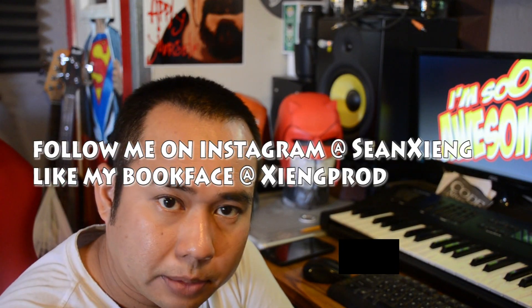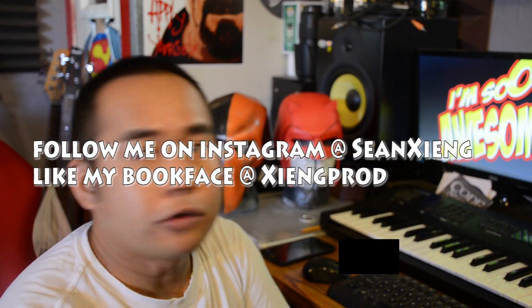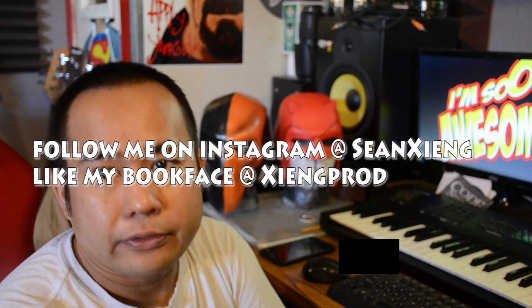Follow me on Instagram, like my Facebook, and don't forget to hit the subscribe button if you haven't already subscribed.